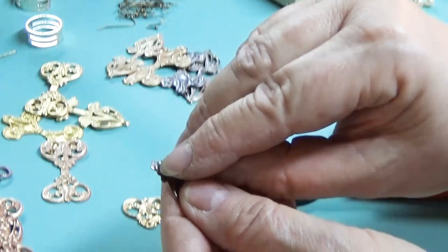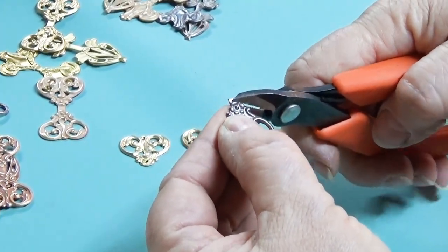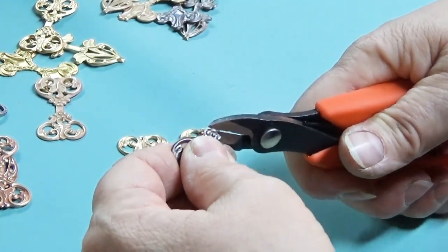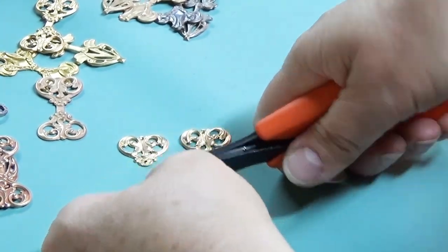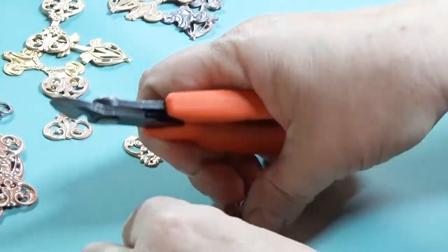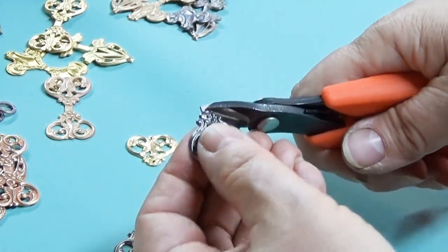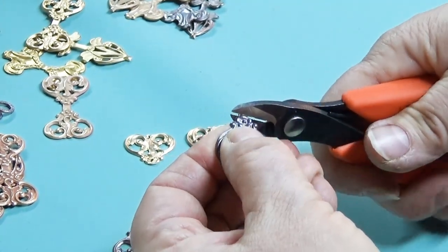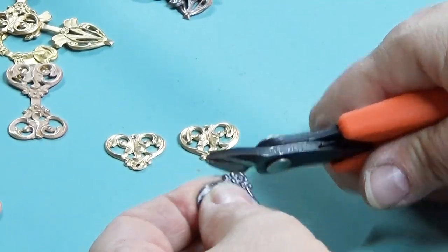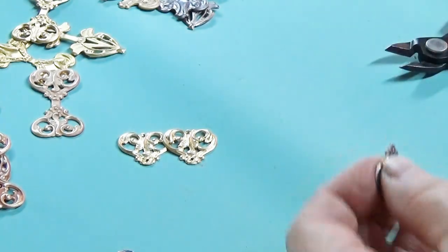I want to go around that little flower there and snip that off very carefully. The closer I can get it, the less filing I'll have, although I'm going to have some. You want to get that smooth after you've cut it. So I'm going to go ahead and cut it.